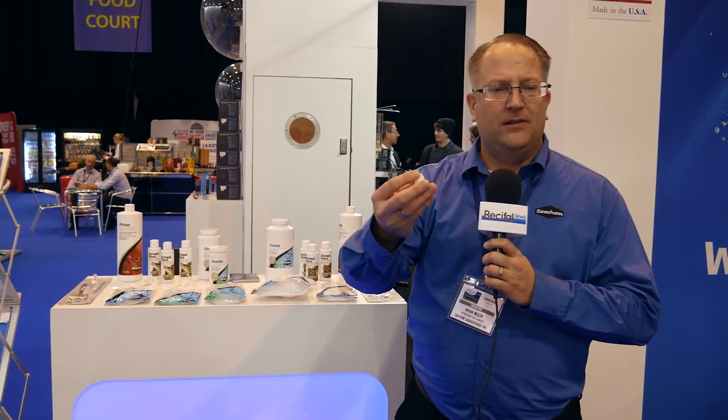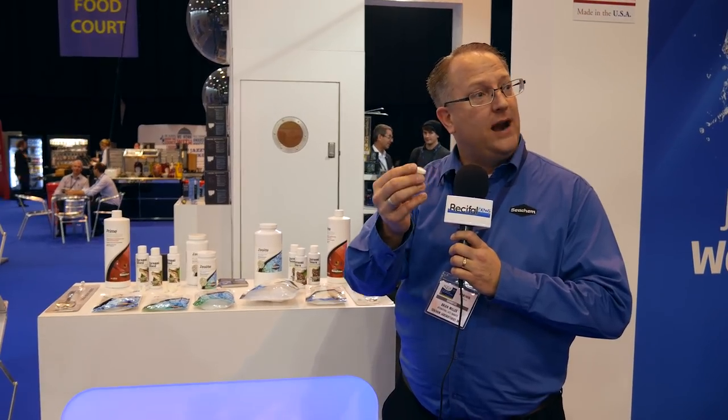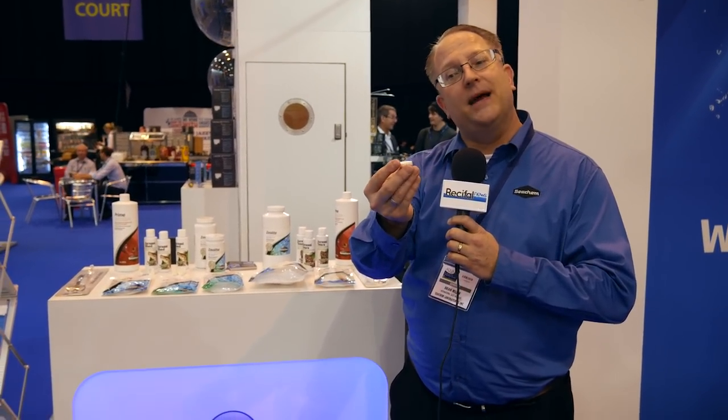Over here we have coral plugs. These are a new introduction. They're a plug that's quite different than most plugs on the market — they're not plastic or resin. The compound they're manufactured from will afford your polyps or frags uptakeable calcium and magnesium.